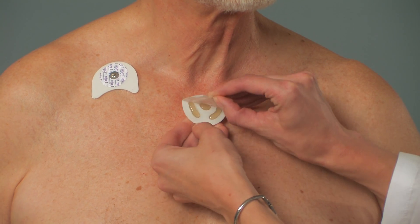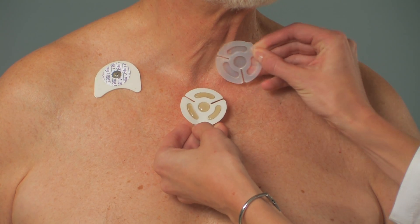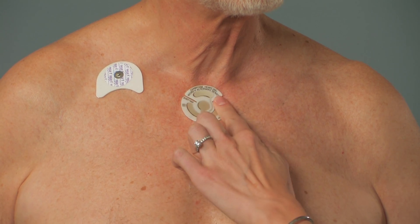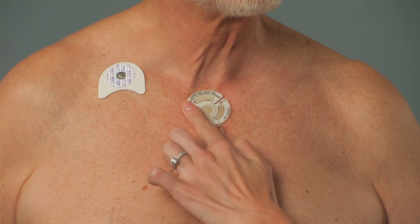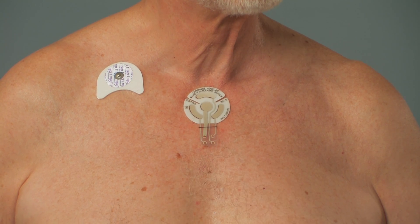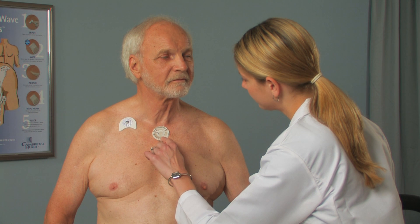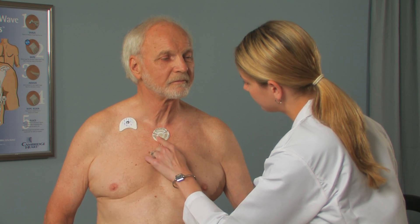Apply the electrode or sensor immediately after prepping the specific site. Make sure to place the electrode or sensor exactly over the area of the skin that was just prepped. Apply the sensor with the tab pointing down. Apply gentle, even pressure on the electrode or sensor to ensure full contact.